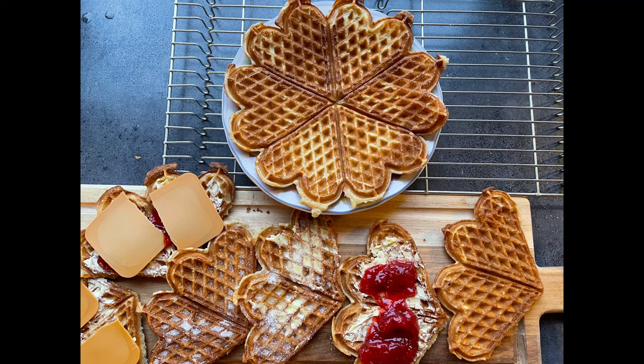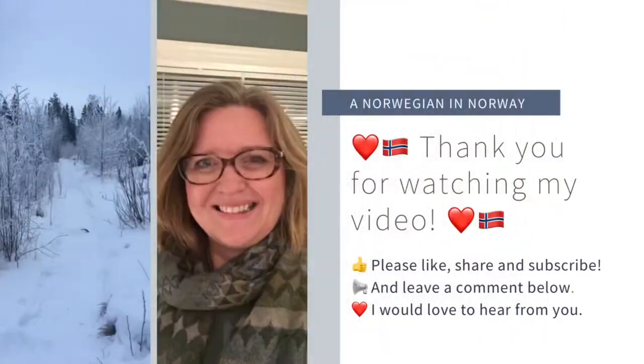Please also leave a comment about that below. Thank you for watching! Hope to see you soon! Bye!